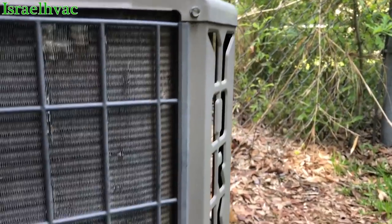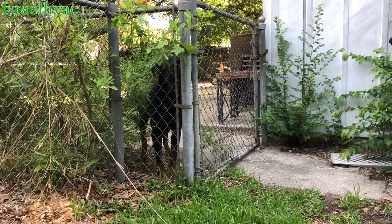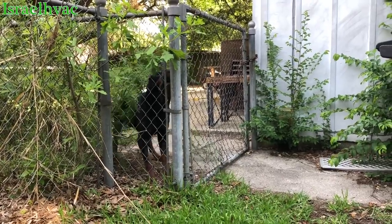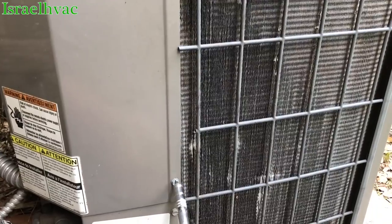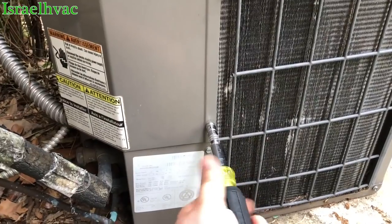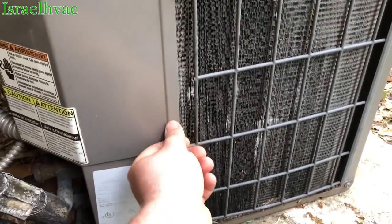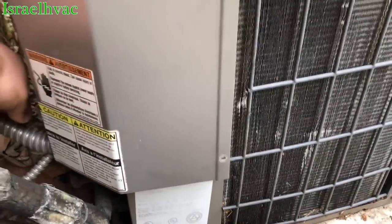All right guys, we have a York unit here — and a very angry dog next door that wants to eat us all up. We're getting that very familiar hum where you can hear the unit trying to start, but it's not starting. We all know what more than likely that's going to be.